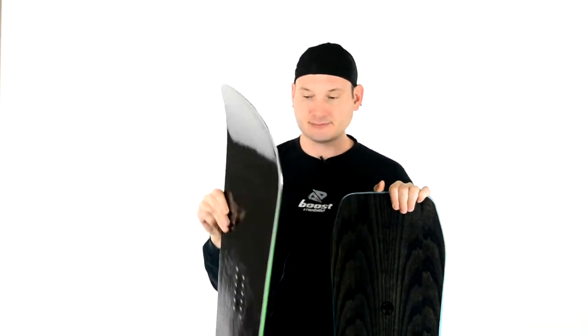I went to a 156 Signal Park Signal — no graphics. I love that Signal. I really love the flex on this. I could really butter it very easily.